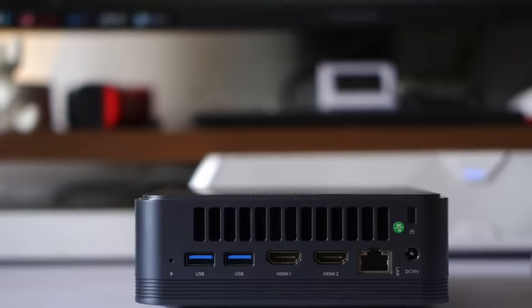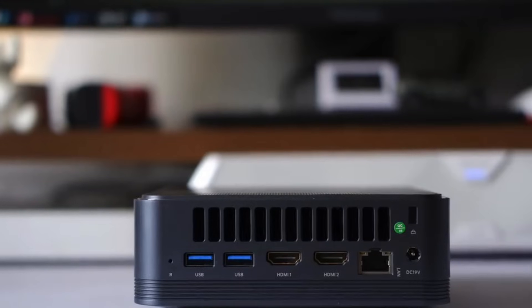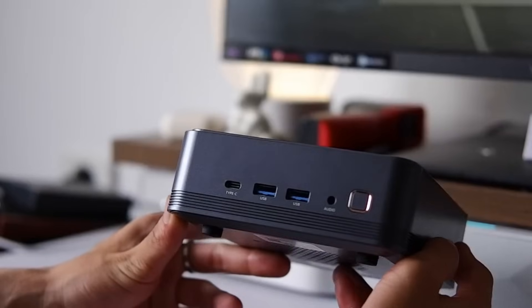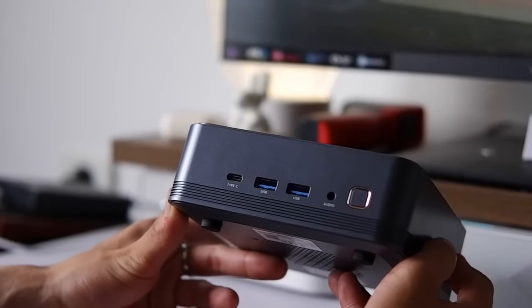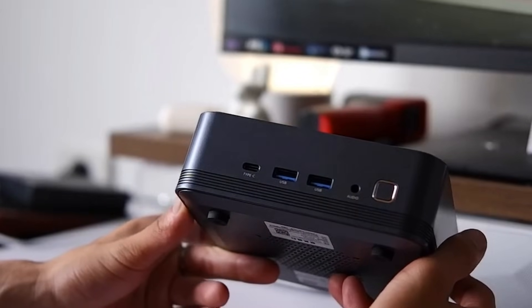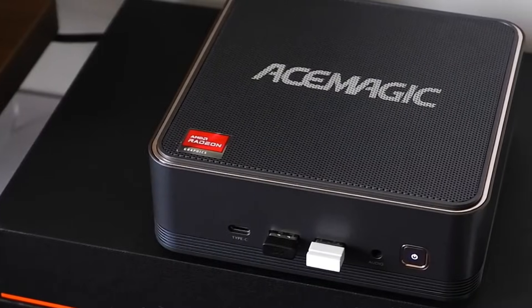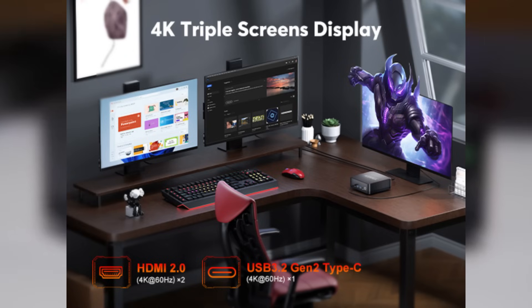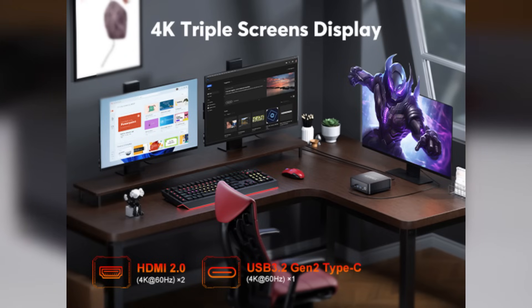In terms of connectivity, the F2-A comes well-equipped. On the front, you get two USB-A 3.2 ports, one USB-C 3.2 port, and an audio jack. On the back, you'll find two more USB-A 3.2 ports, dual HDMI 2.0 ports, and an Ethernet port. That's more than enough for most everyday needs. With dual HDMI and a USB-C port, you can connect up to three monitors simultaneously.